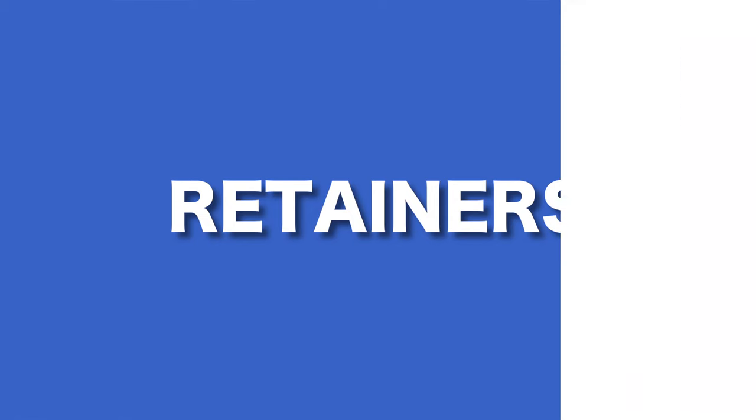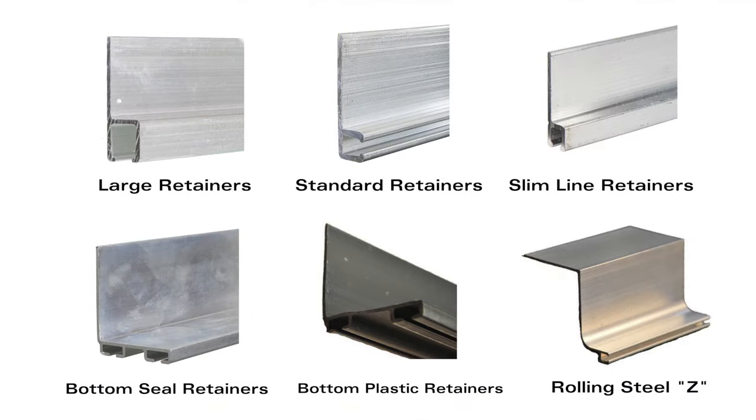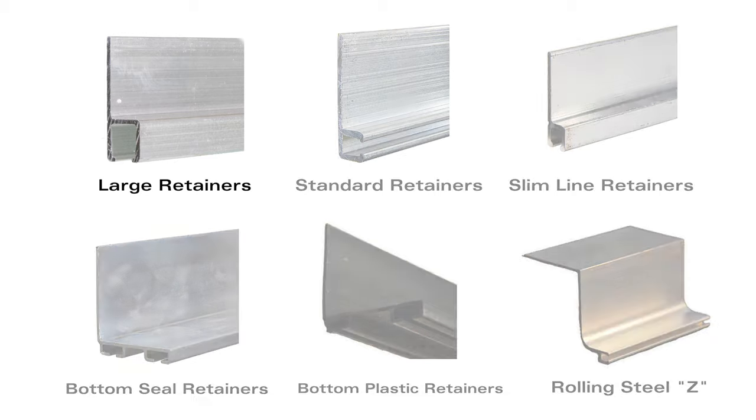Our wide range of retainer shapes and sizes range from large, standard, slimline, as well as bottom seal retainers made of aluminum or plastic, and the Rolling Steel Z header retainer. We can also offer custom fabrication for any special requirements you have.